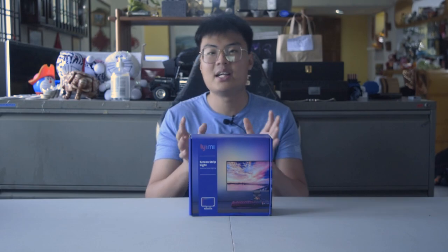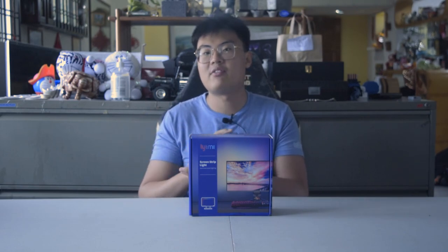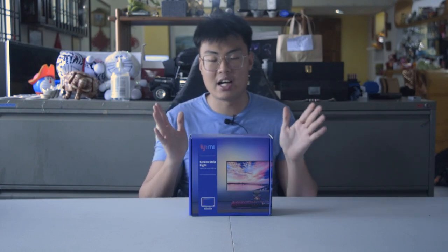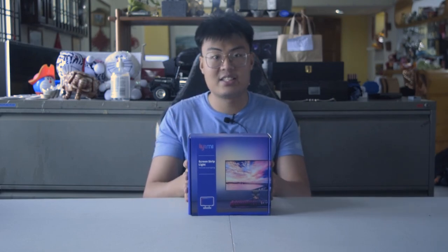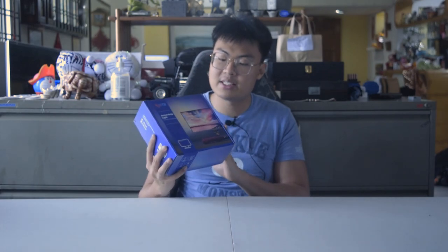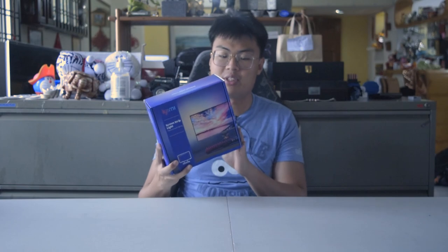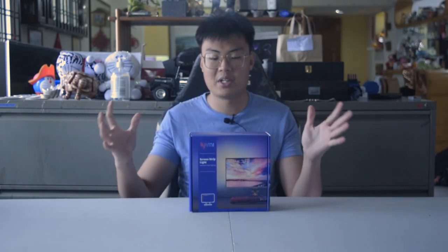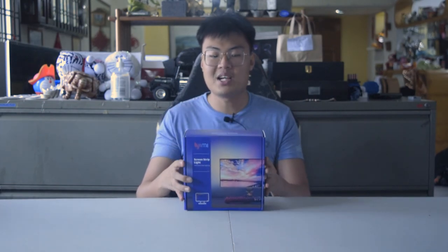We're going to do a quick unboxing to see what's inside the box, then move on to how you can set it up, and finally show the end product — how it looks after everything is set up. My monitor is about 17 inches, so this is the 17-inch to 33-inch version. They also have a 31-inch to 42-inch version for bigger monitors.